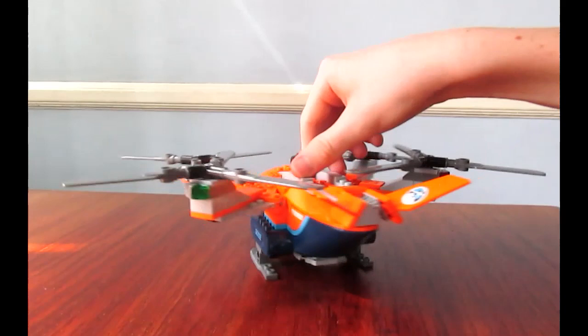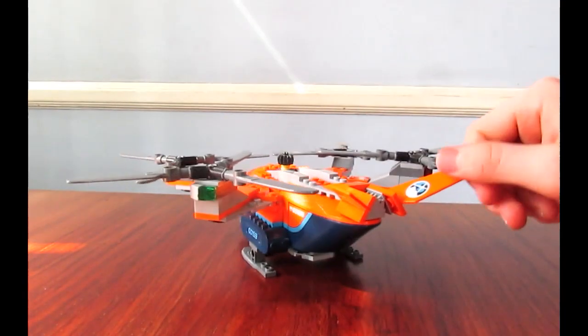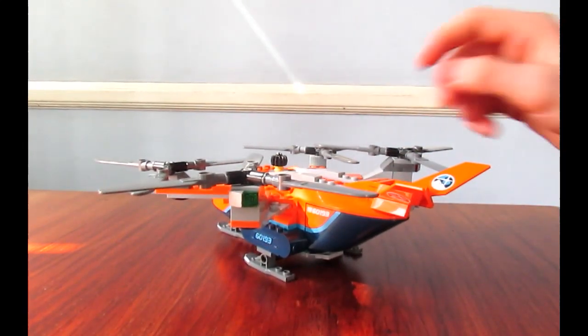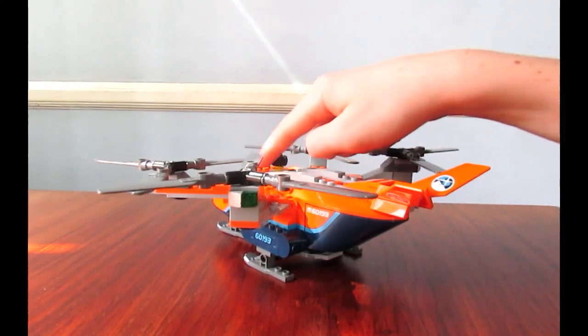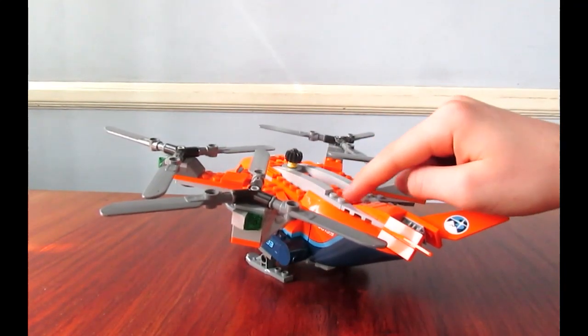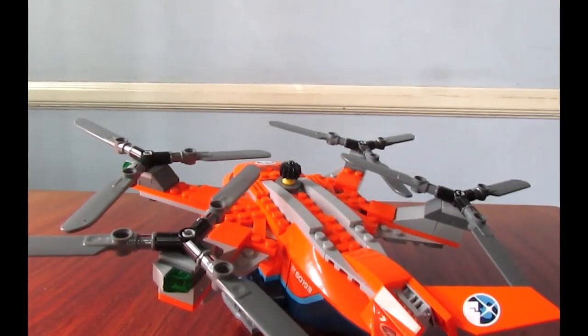Back here you have some adjustable fins. Those are stickers. You get four of them there, and there's one more up on the cockpit. I'll show you that later. You have these kind of slope pieces, but I wish they had put a few more right there to finish that off - maybe a tile piece or whatever.